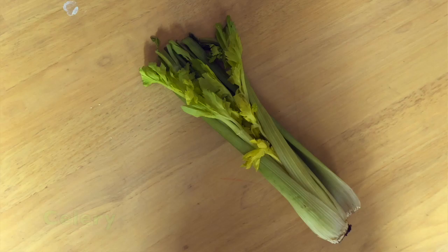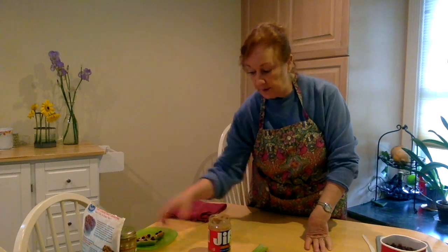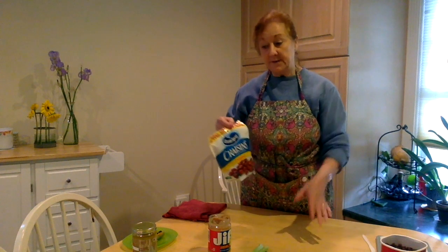Your ingredients are just three things: celery, peanut butter, and raisins. You can use any kind of nut butter you want — almond butter, cashew butter, whatever — and you can use craisins instead of raisins if you'd like.